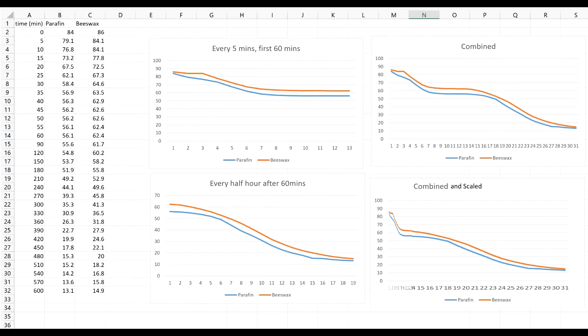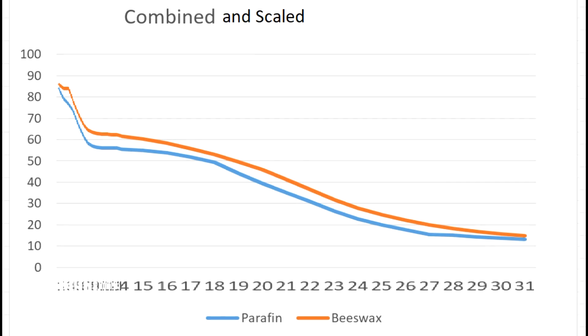I'm sure the folks over on Reddit can do a much better job, but here's my stab at analyzing the data. I started off by plotting every five minutes and then switched over to every 30 minutes. The two cooling curves have about the same general form. The temperature drops until it reaches the melting point, which is the same as the freezing point. The temperature holds more or less stable for a long period of time, and then once all the wax has solidified, it continues to cool off. This phase change is why wax is so much better at storing heat than water is.